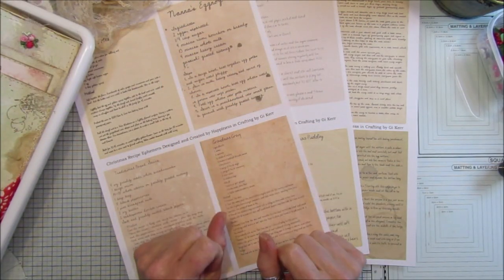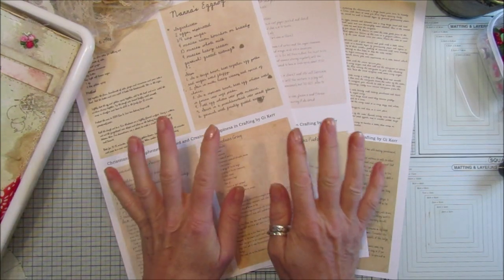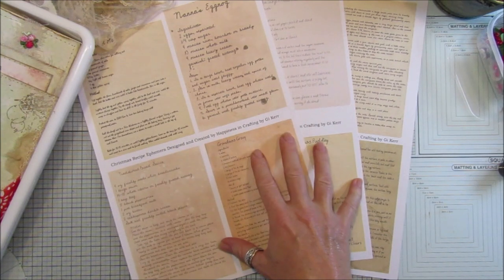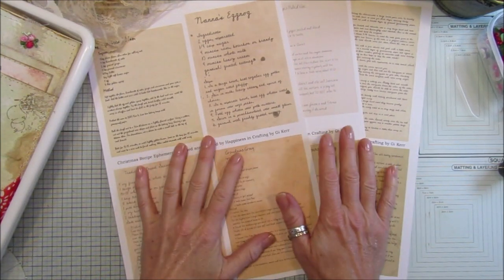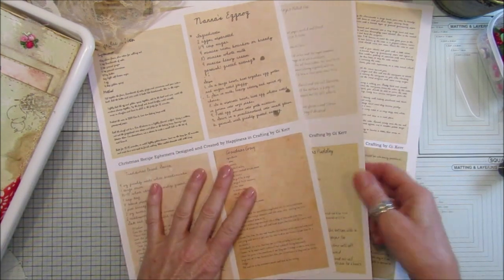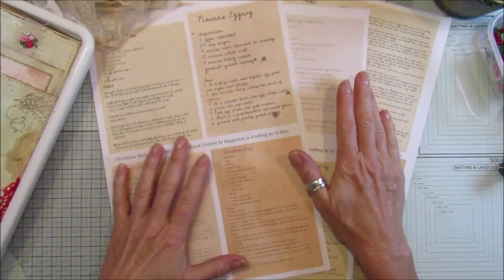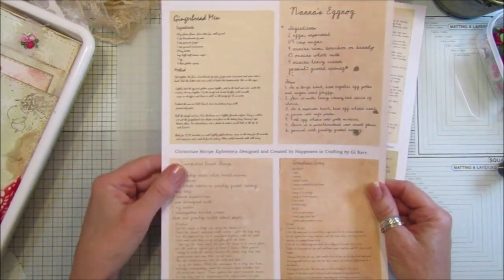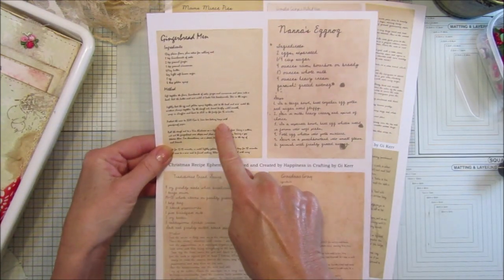Hi guys, welcome back to my channel — it's G from Happiness and Crafting. This is just a quick video because I wanted to make some ephemera to go into my Christmas journal. We came up with some recipes — these aren't tried and tested recipes, but we've got 10 on here. I just wanted something to pop into the journal which is easy to do. These are lovely little recipes: gingerbread men,